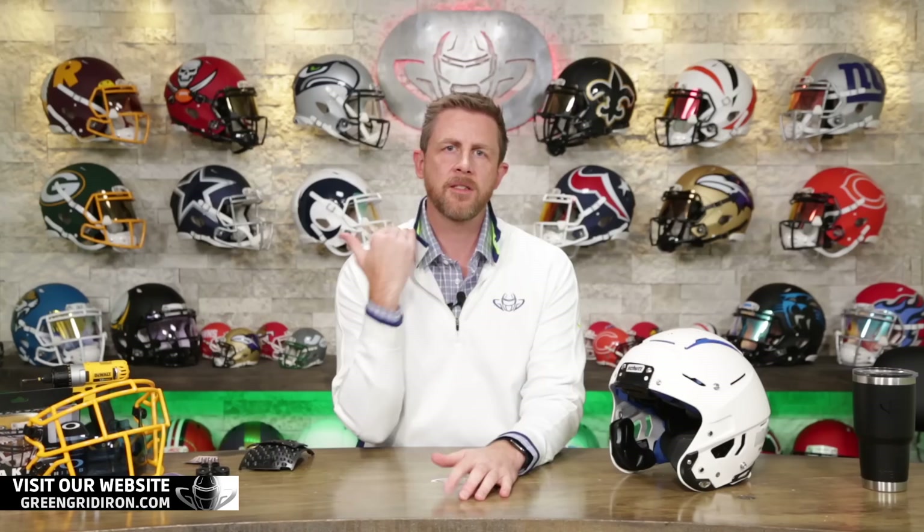Welcome back. I'm Jay. We've got Steve behind the camera. This is the Heads Up Show. Thank you so much for joining. If this is your first time here, we do helmets, visors, face masks, chin straps. We talk all about those pieces on the Heads Up.